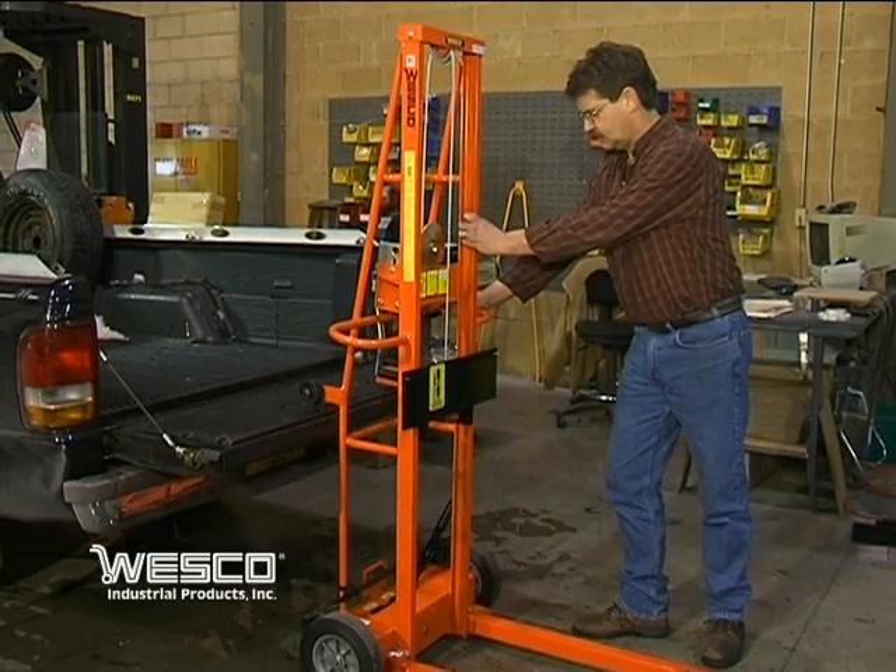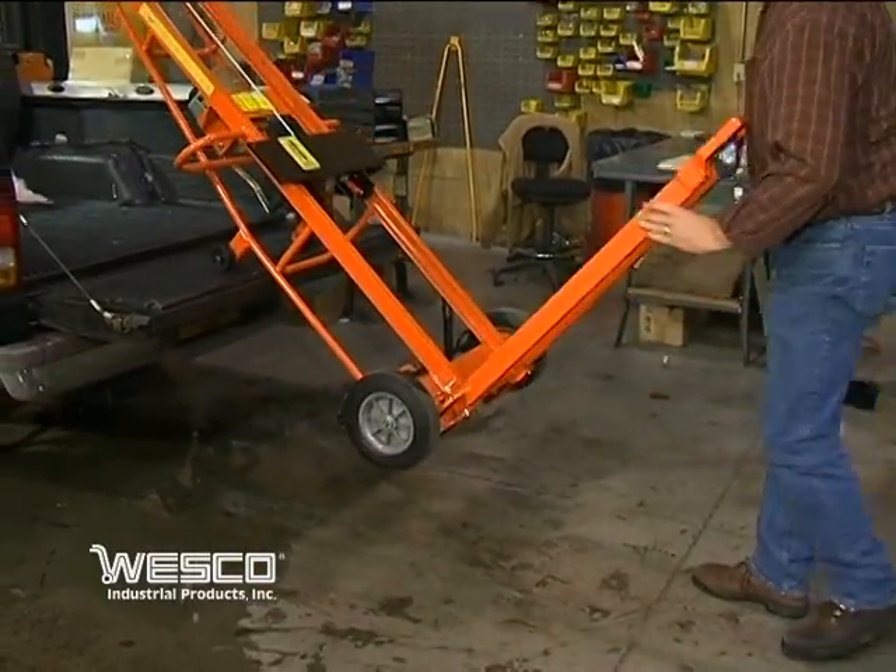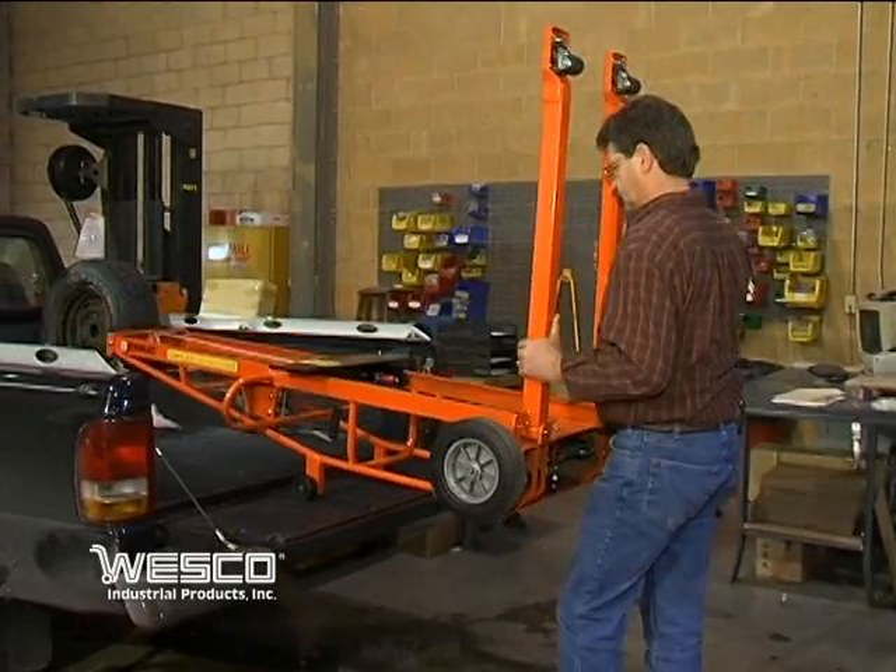The Triple Truck is also easy to transport. The mid-frame loading wheels allow the unit to be tilted onto the bed of a pickup truck with minimal effort.